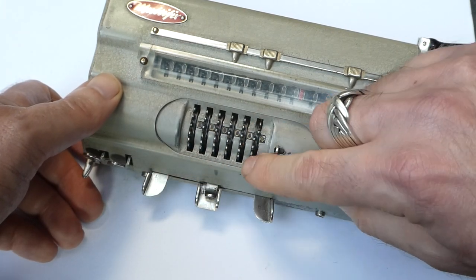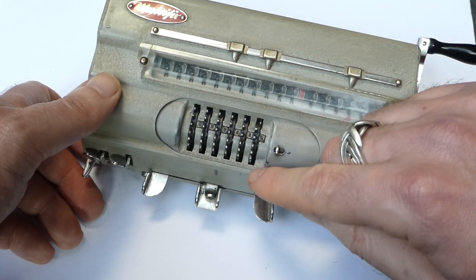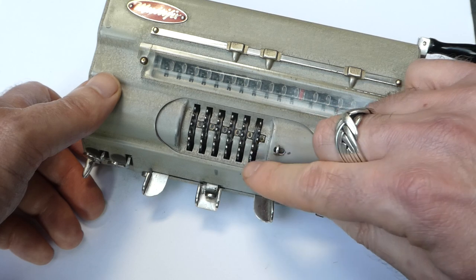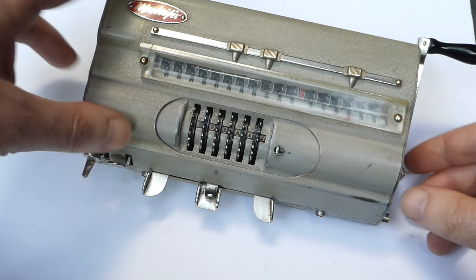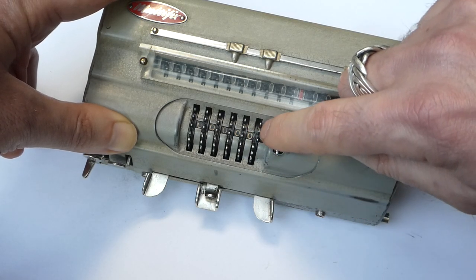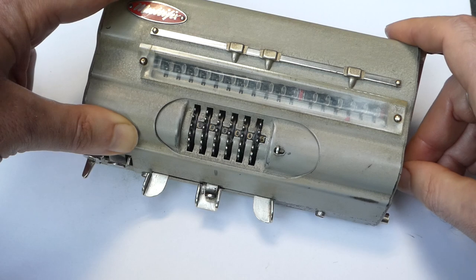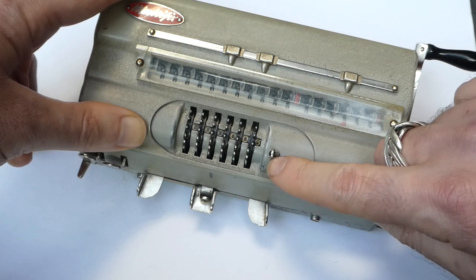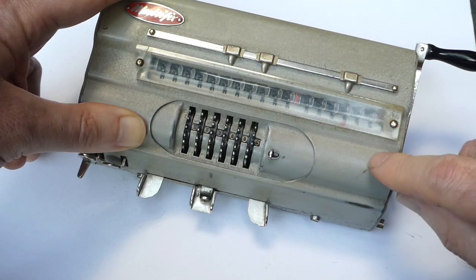You'll notice that these input wheels have teeth on them — those are the ones used in the mechanism itself. Half of those teeth are on the left and half are on the right. One set is used during addition and the other during subtraction. When you switch from addition mode to subtraction mode, the carriage shifts very slightly to switch from one set of teeth to the complementary set. The same applies when you move this switch — that changes the teeth on the drum for the counter, switching from one set to the other.